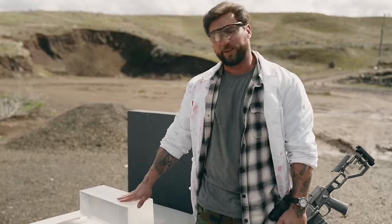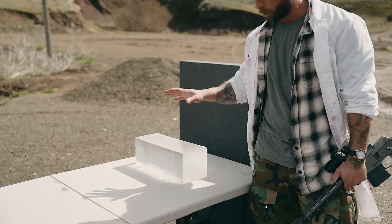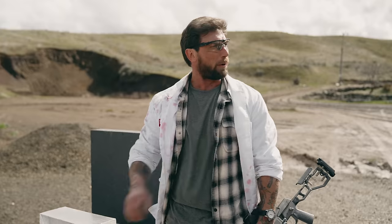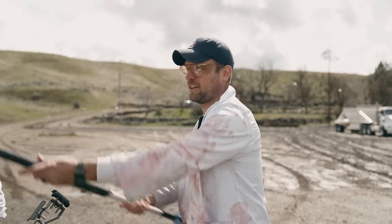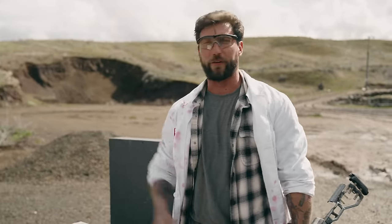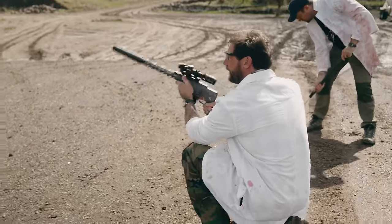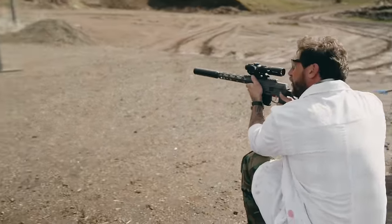We have clear ballistic gelatin right here. We're going to fire each of the rounds through and see which one produces the most devastating results. First up: Just Cause Solutions, 350 grain ginormous hollow point. Colton, you ready?